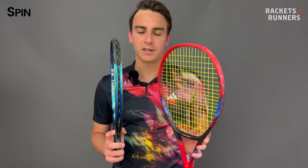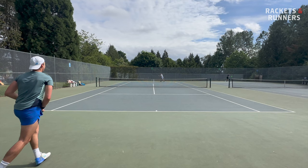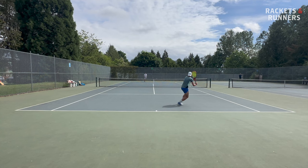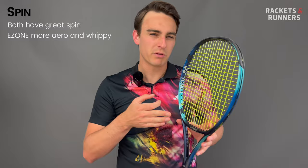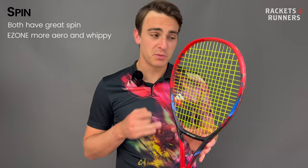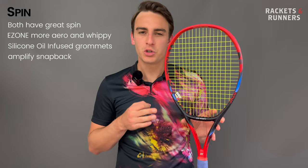Both the Ezone and Vcore have amazing spin-generating potential, though the Vcore does just edge it. It's a racket that pretty much needs spin to perform, and that more open string bed and higher launch angle makes it a little bit more spinny in general. The Ezone has a more aerodynamic shape and a whippier feel so you'll generate more racket head speed, but it's still not quite as spin-friendly as the Vcore. Also, as gimmicky as the Vcore's silicone oil-infused grommets might sound, they actually do an impressive job of amplifying string movement — you can really feel the string snap back.